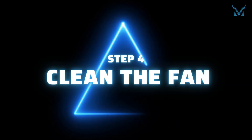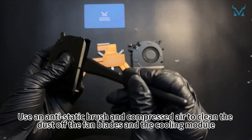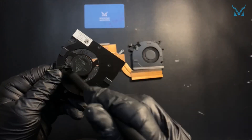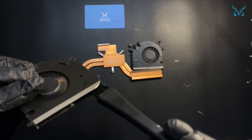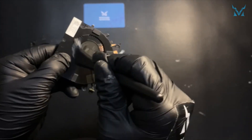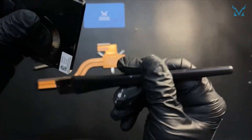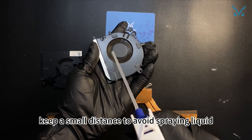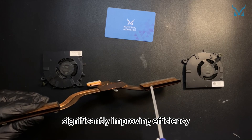Step 4: Clean the fan. Use an anti-static brush and compressed air to clean the dust off the fan blades and the cooling module. When using compressed air, keep a small distance to avoid spraying liquid. Compressed air is especially useful for cleaning fine details, significantly improving efficiency.